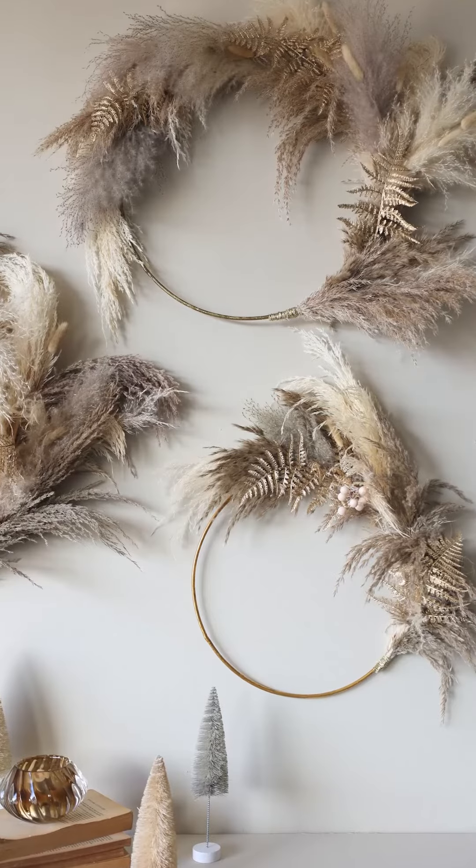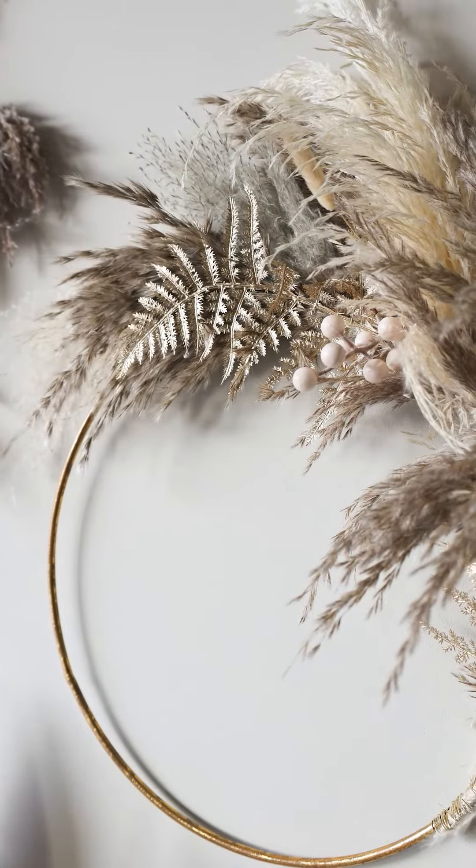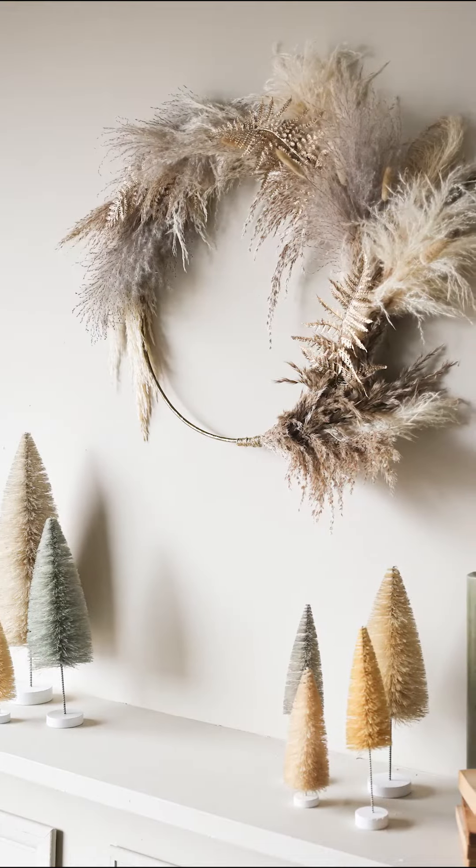Today we're styling our set of three wire wreaths. There's so many things that you can do to style up these wreaths at home, but today we thought we'd use some of our pampas collection to show you how to decorate this large wire wreath.